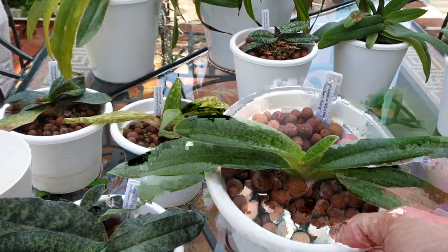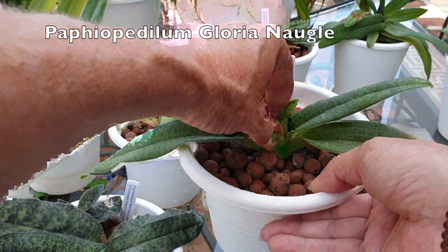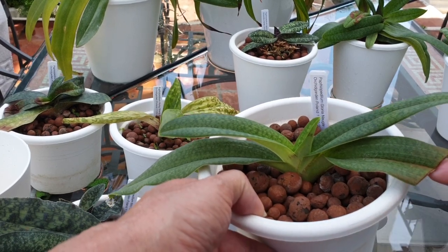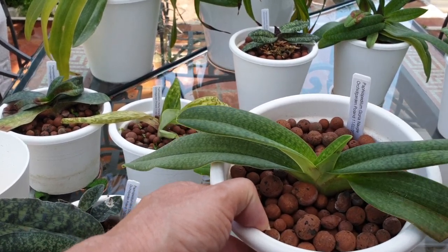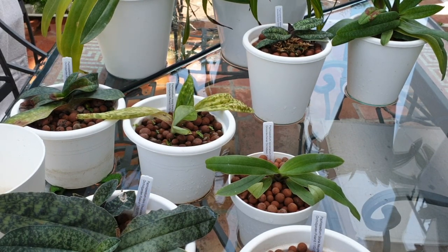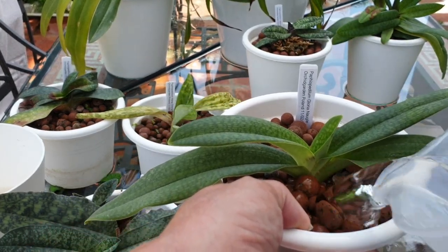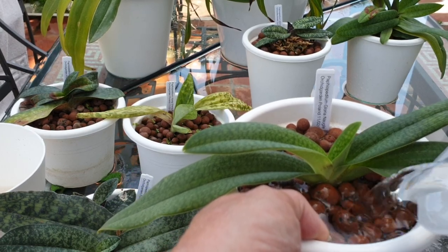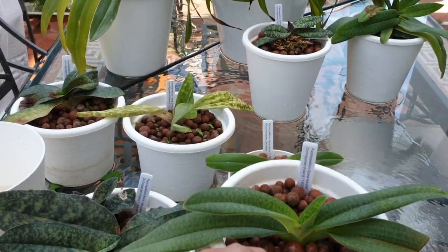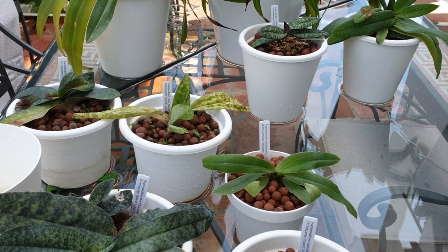Here is Paphiopedilum Gloria Nauge - beautiful. It struggled initially, but now it's pot bound. When I say struggling, I had to cut back some leaf tips, and one leaf died back. But other than that it is now growing on very nicely. Isn't it fun - I can just clean the table at the same time.